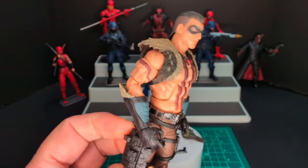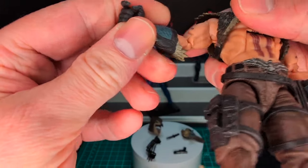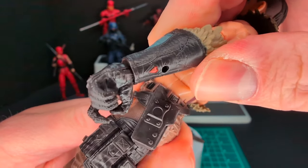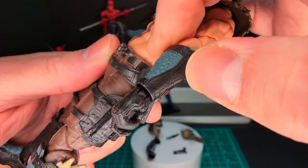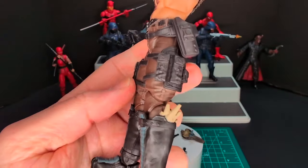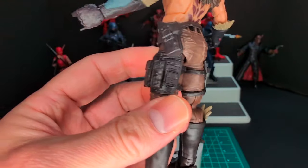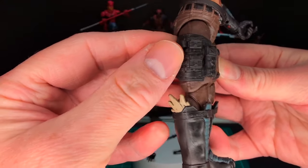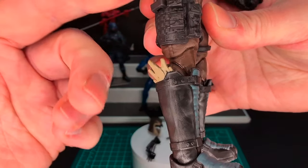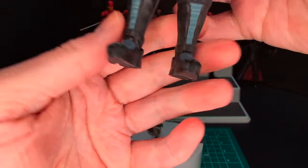He has feathers connected to his gauntlets so you can hold the bird — there is a peg right here on the forearm. You can see a kind of red detail and sculpting on the forearm guards, very cool. Plain brown pants — I believe this is reuse from another figure, not sure which one. He has these floating satchels with pouches. Crazy boots — same kind of feather detail sticking out — and regular boots on the lower half.